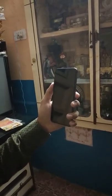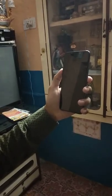Welcome to the channel. Today we are going to test the POCO F1 and the way it works. Let's start.